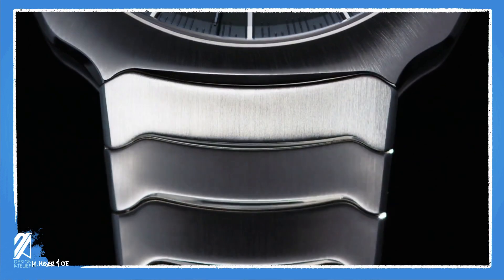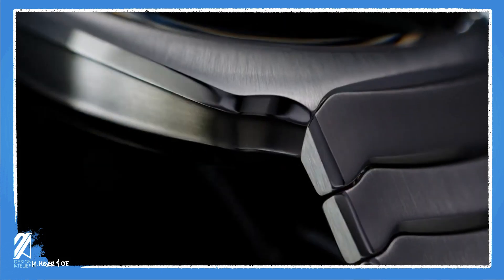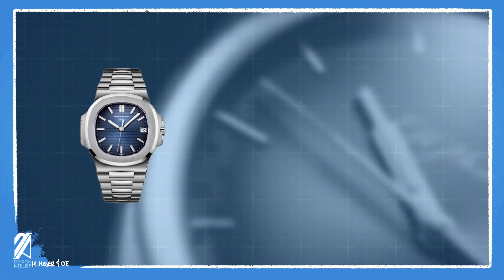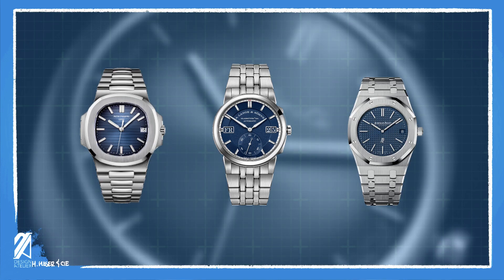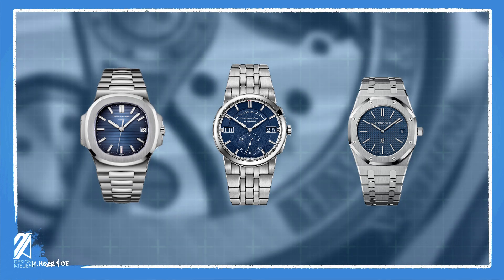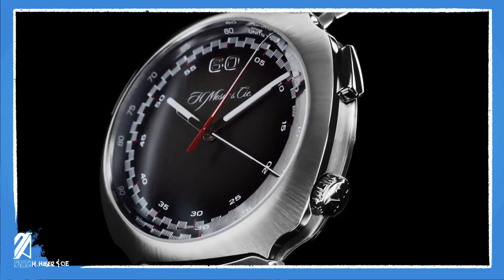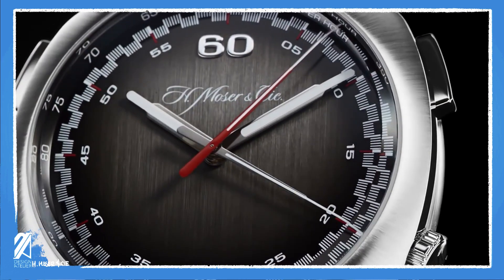On the topic of costs, this watch retails at $33,000. It's not exactly affordable, but looking at what it's up against — the Patek 5711 at $40,000, the Lange Odysseus also at $40,000, and the AP Royal Oak — the Streamliner is a bargain. Also worth considering is that this sports watch is readily available at any Moser retailer. Unlike the Streamliner flyback, which was made in a limited run of 100 pieces, the Streamliner Center Seconds will be kept in production.